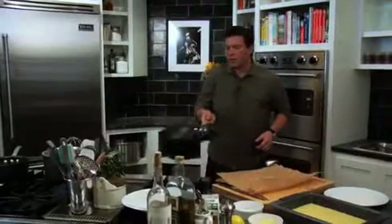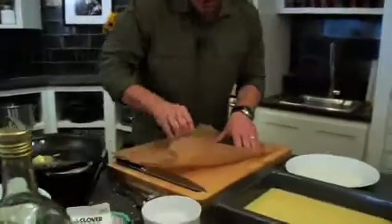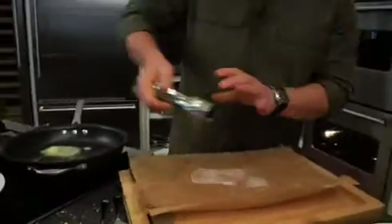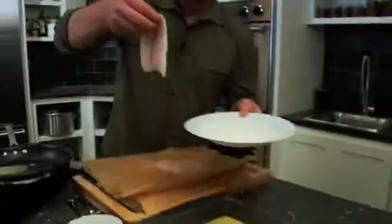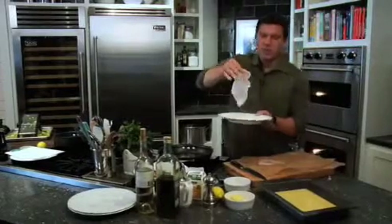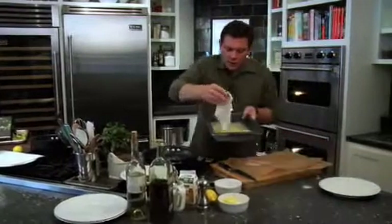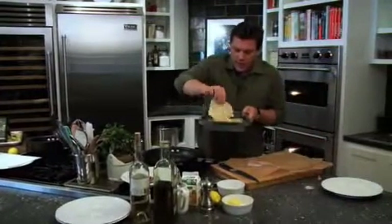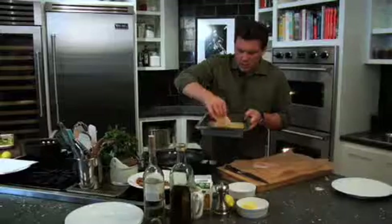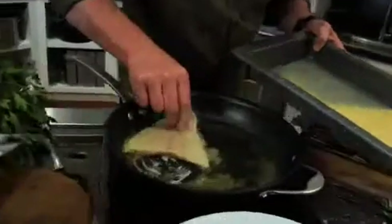Our almonds are looking really good here and we are ready to go with our fish. We've got our fish, and we're going to season it with a little bit of salt and also a little bit of fresh cracked pepper. Then we're going to take the fish, drop it into the flour, and shake off the excess so it's not too much. Then we're going to go straight with our egg wash, carefully drop the fillets into the egg, roll it around so it's well coated, and then drop that straight into our nutty butter and extra virgin olive oil.